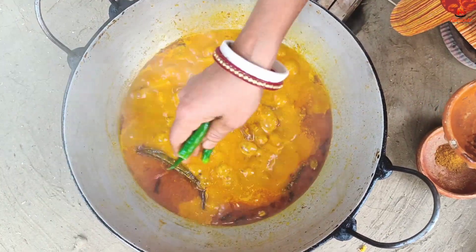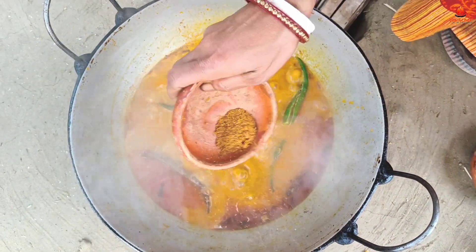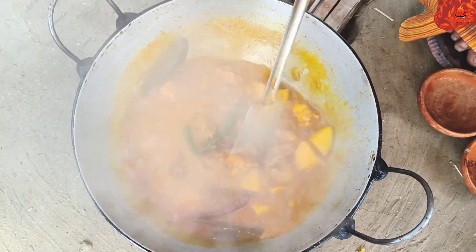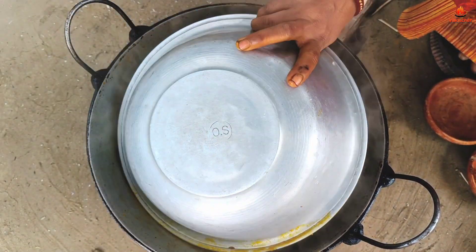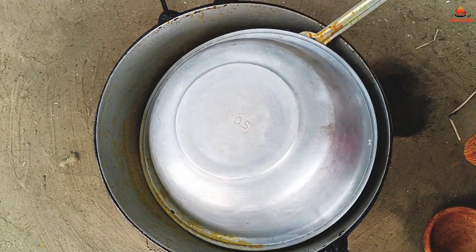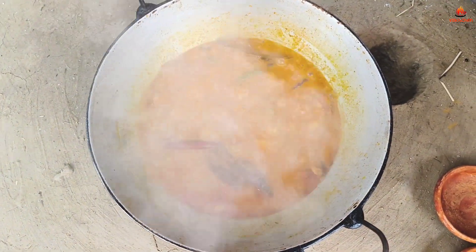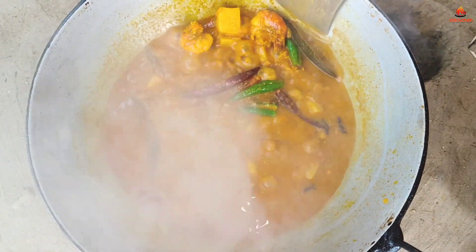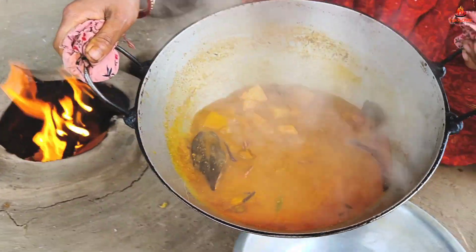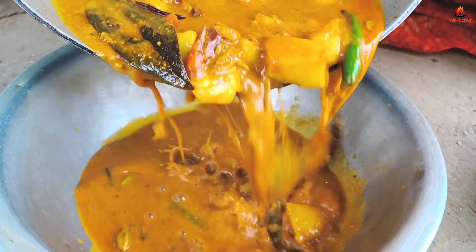This is the first step of the fish. You can see it in a very simple way. The fish is the first step. I'm going to put the fish in the middle.